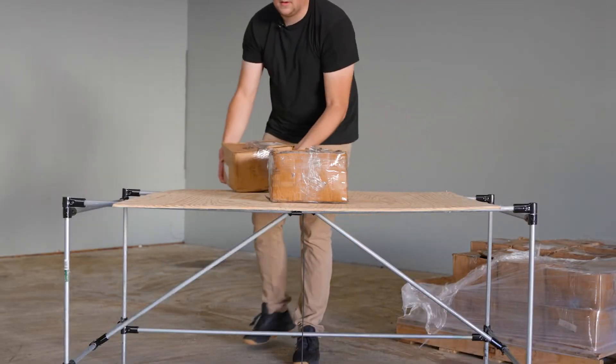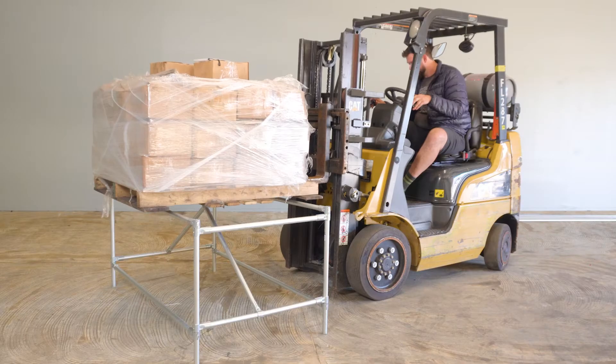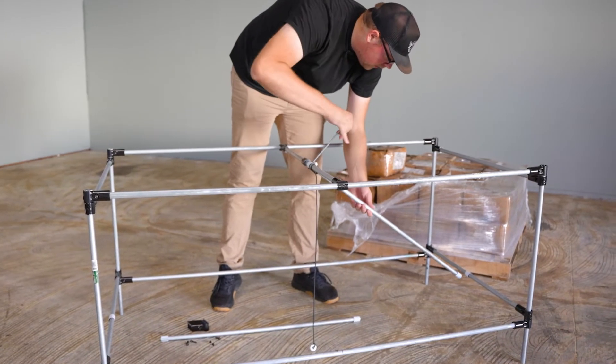But how do you know which one is right for your specific project? We recently did some practical tests along with some not-so-practical tests to compare the strength of each conduit size. I want to start off by saying that the results I'm sharing today are not recommendations, but rather a rough idea of what you can expect when building with these conduit sizes. Always remember to build within your limits and keep safety as your number one priority.